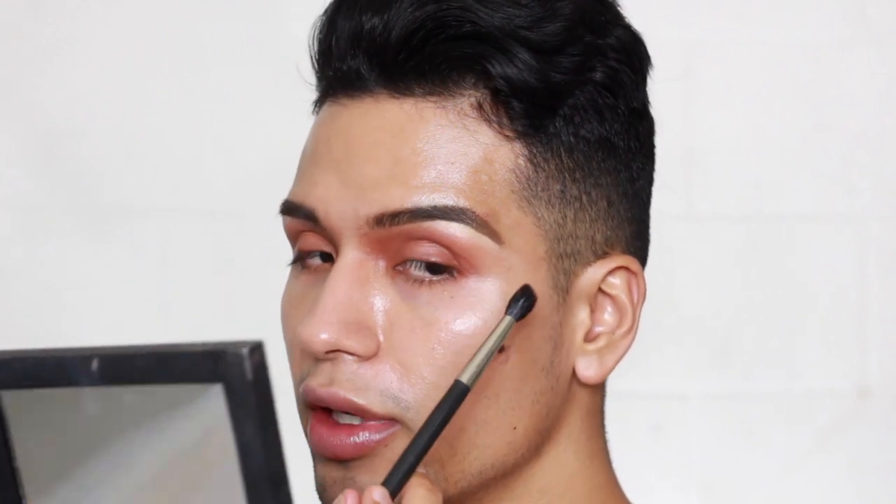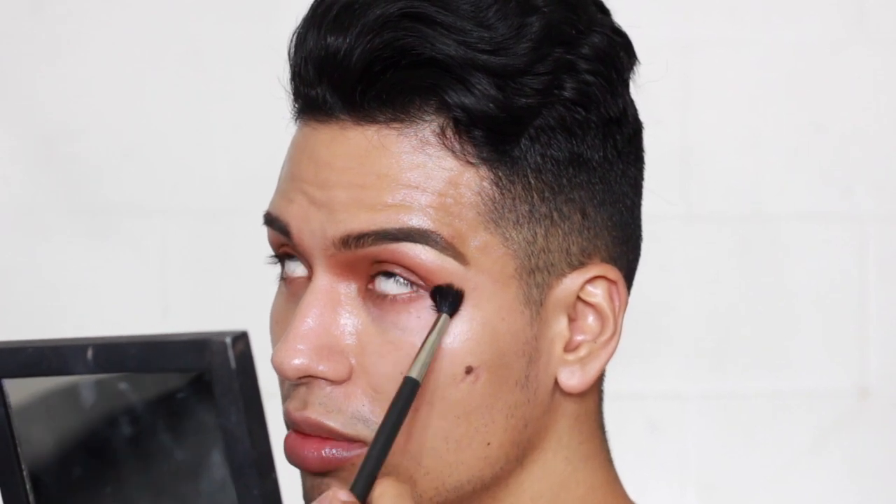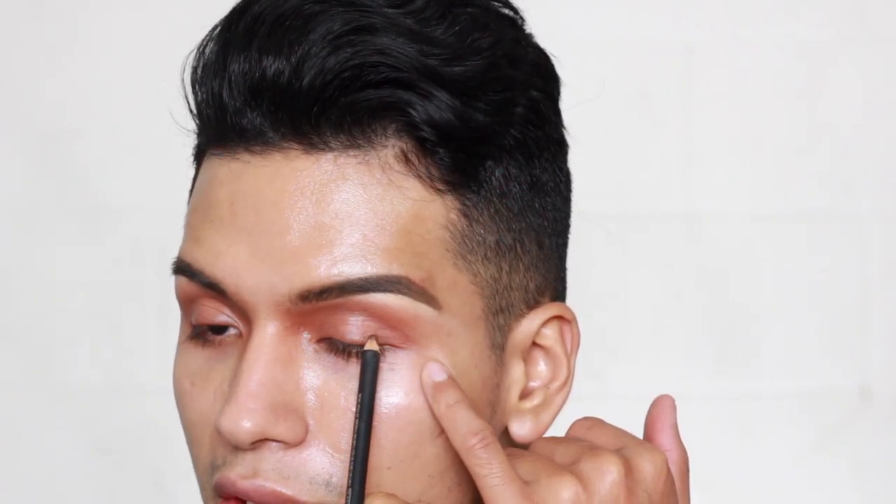I know it looks a little weird but let's go with it. I'm going to blend out the eye kohl into my eye, going back and forth just like he did in the video — really blending and smoking everything out into the brow bone and a little bit underneath the waterline. I'm working to get a nice creamy base for the eyeshadow, and then deepening it up in the outer corner.